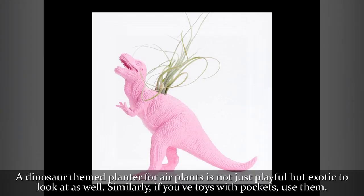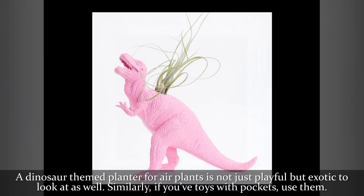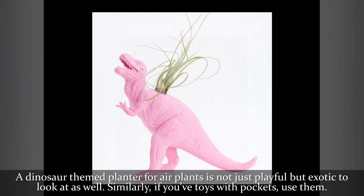A dinosaur-themed planter for air plants is not just playful but exotic to look at as well. Similarly, if you have toys with pockets, use them.